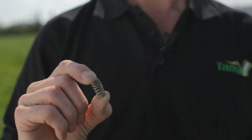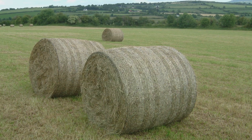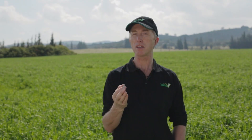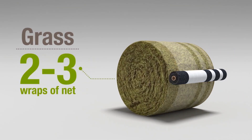First, knowing the characteristic of the crop helps to understand what is needed. Think of the crop inside the bale as a coiled spring wanting to expand. Different types of crop will exert different pressures. Grass, for instance — silage, pasture hay or haylage — is a leaf crop, a flat, dead type of crop, heavy but not very active and exerts the least pressure on the net. Typically, two to three wraps of net on a bale of grass is sufficient to keep it secure.